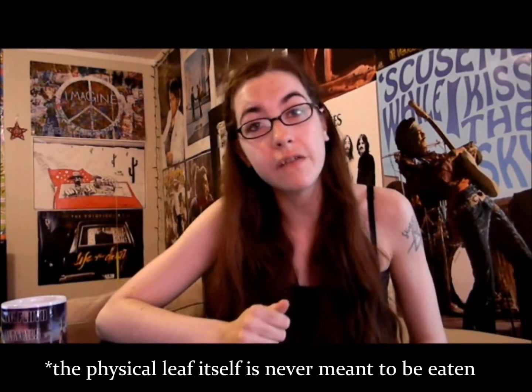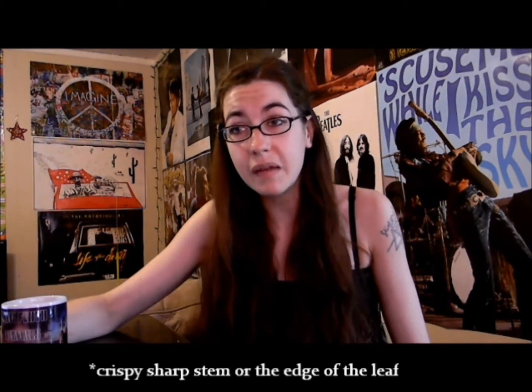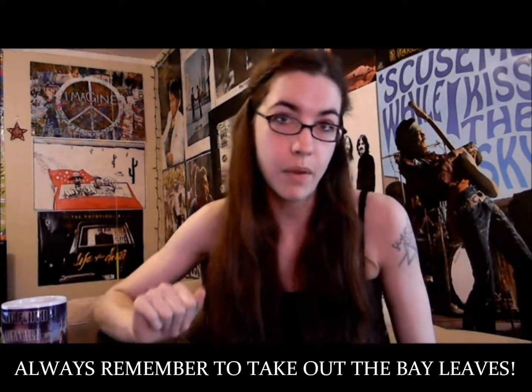However, the physical leaf itself is never meant to be eaten. It maintains its hard texture and shape while being cooked, making it non-digestible, which can be really dangerous. Worst case scenario, you eat a piece of the crisp stem and it stabs you in your digestive system or your throat, and then you bleed internally — probably to death. No. Always remember to take out the bay leaves. It's crucial.